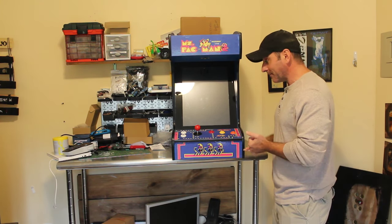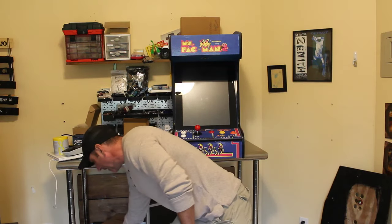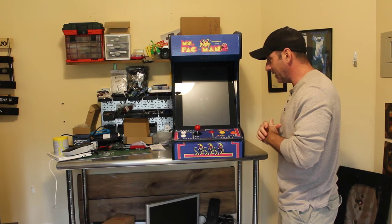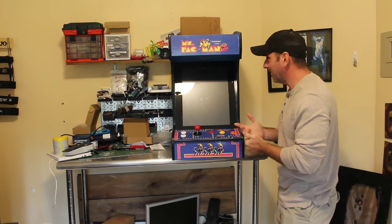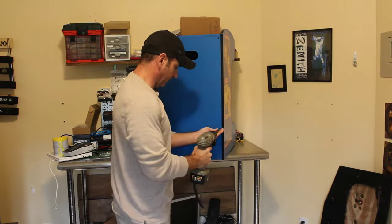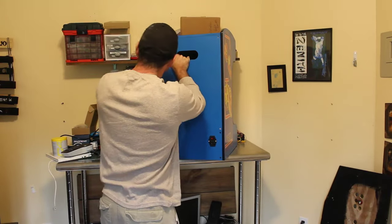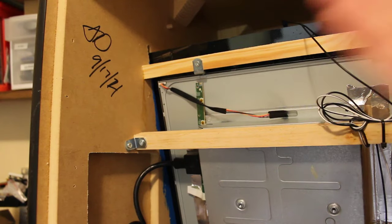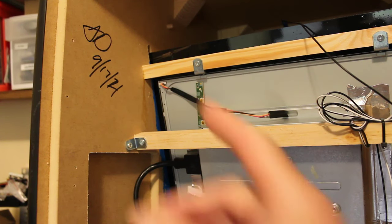I'm going to open it up now, see how it's hooked up to the screen, and see how the controllers are hooked up. I have two boxes of extra arcade parts — extra buttons and stuff. I can always do an ESP and make a HID device since there are very minimal buttons on here. This is my first time opening it up, and again, there are no labels inside that say anything about a company or model name, which makes me think someone made this and it's not store-bought.